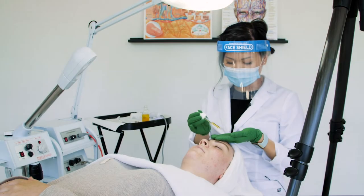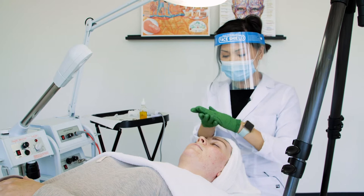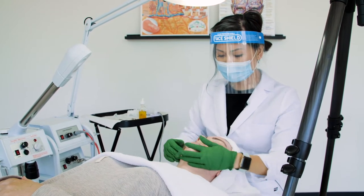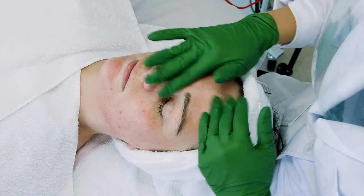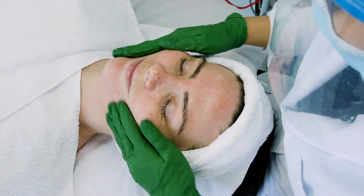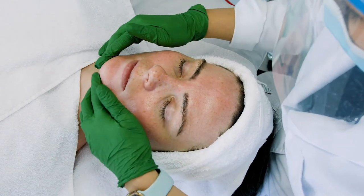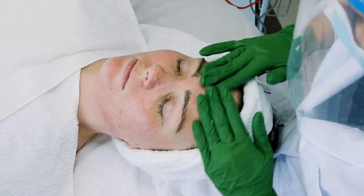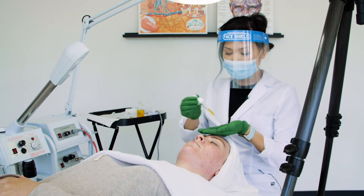We're going to massage the skin. We're going to start with applying your choice of massage medium. Depending on your client's skin type, that will indicate what type of oil or cream or gel you're going to use. I like just using jojoba or grapeseed oil because they have lighter viscosities and they're both non-comedogenic oils, meaning that they're both non-clogging products.